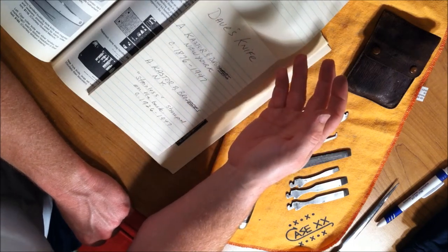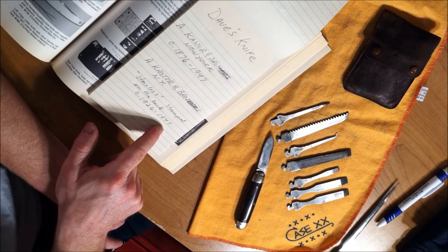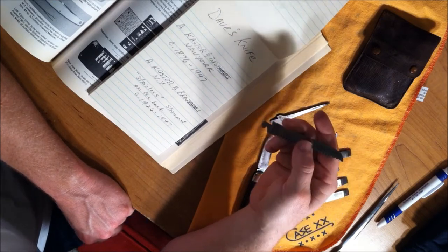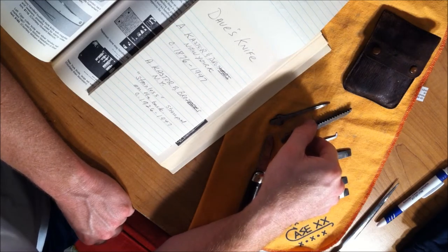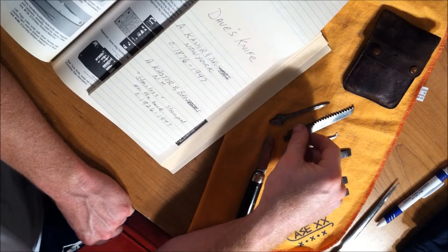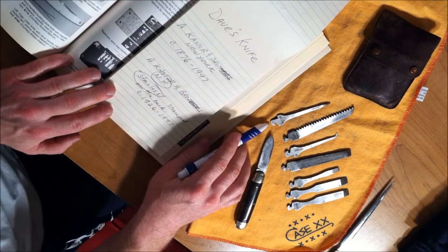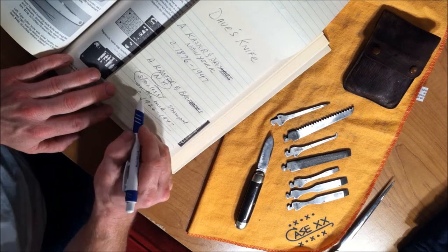Now, another thing that you can look at: if it was manufactured between 1926 and 1947, on the front of the blade it will say A. Castor Brothers, New York. On the backside, it will be labeled stainless. If it has that stainless written on it, then it was manufactured between 1926 and 1947. So the key is the abbreviated New York and the stainless marked on the opposite side of the blades — that's where you get that 1926 to 1947 dating period.